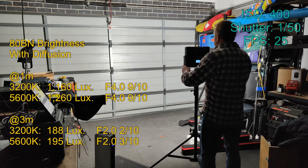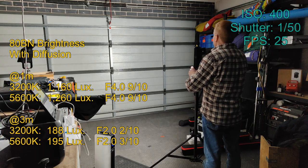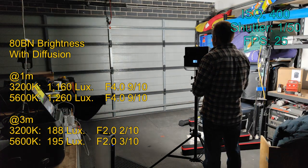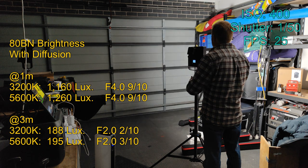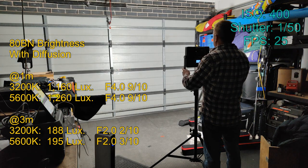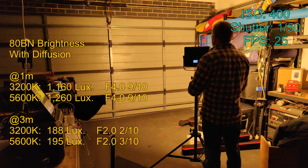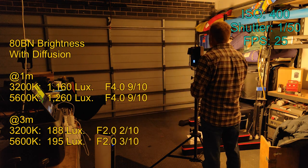Now let's have a look at the ADBN with its diffusion attached. As you can see, it works as well as any other soft light panel — a beautiful, large, even spread. But this beautiful even beam does come with a trade-off: you're getting less than one third the light level that you had without the diffuser on.